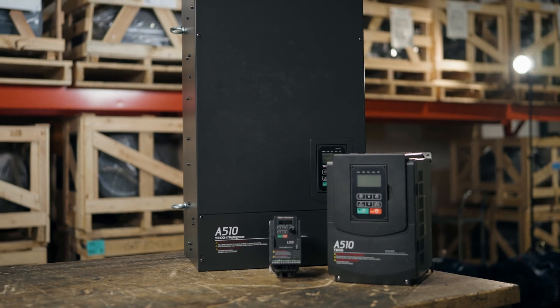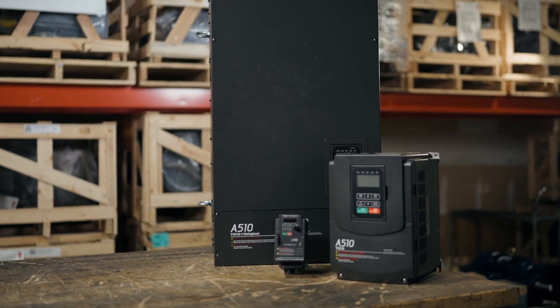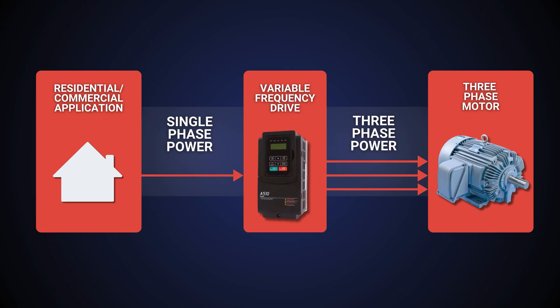In these scenarios, we often recommend using a VFD to convert the input power from single-phase to three-phase. A VFD can create a simulated third phase to power the three-phase motor, allowing you to use the three-phase motor on single-phase power.